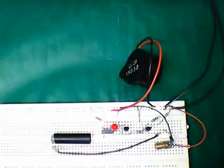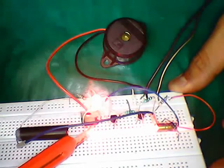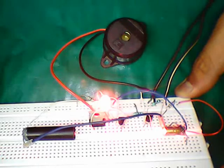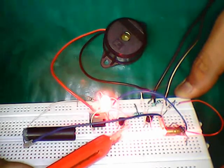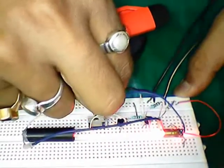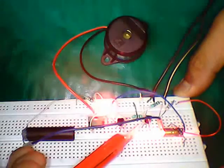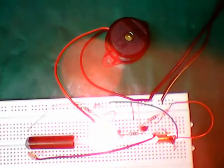Now it's time to test the circuit. The alarm triggers and the buzzer emits a beep sound, confirming the circuit is working.